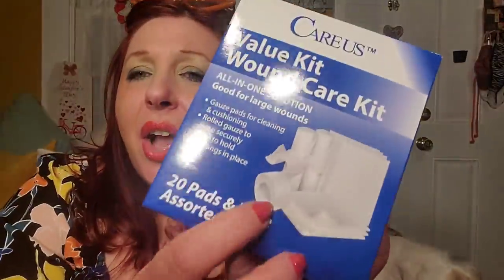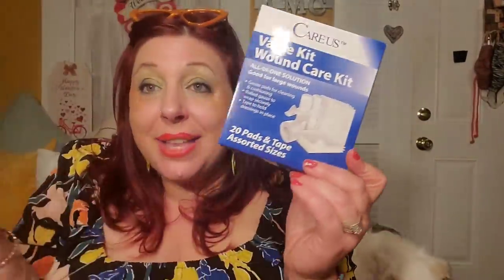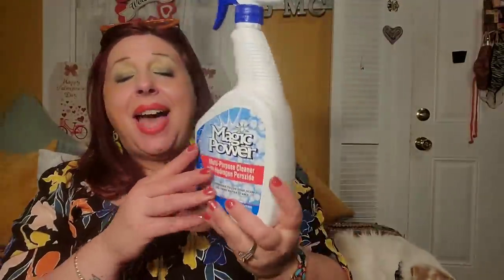I also picked up another Keras Value Kit wound care kit — this is an amazing deal. My son burned his hand in the microwave the other day and got a little blister, and this came in so handy. It comes with tape and gauze pads — such a useful item for a dollar twenty-five. The tape alone at the Dollar Tree is a dollar twenty-five, so to get the tape and gauze pads together for a dollar twenty-five is a no-brainer. We went through so much of it I picked up another one. Highly recommend.